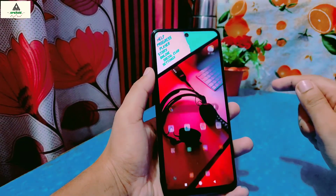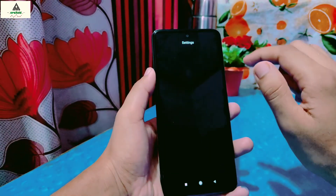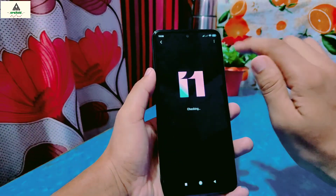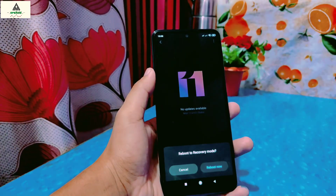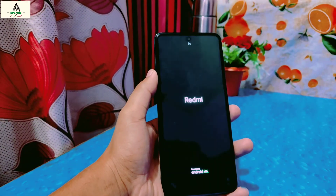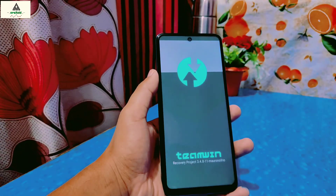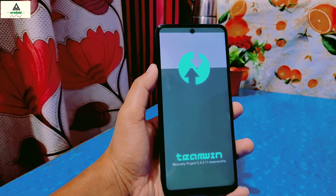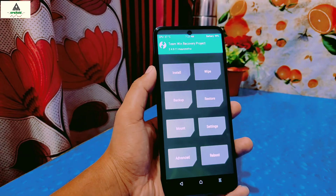Now it's rebooted to the system. Without wasting time, I will reboot my phone to the recovery section. Go to About Phone, click on System Update, click the three dots, then click Reboot to Recovery Mode and click Reboot Now. You can also reboot to recovery mode by long pressing the power button and volume down button together. You can see the TWRP logo, which means TWRP custom recovery is still there and is installed permanently. Now you can flash custom ROMs and kernels, and do lots of modification and customization from TWRP.